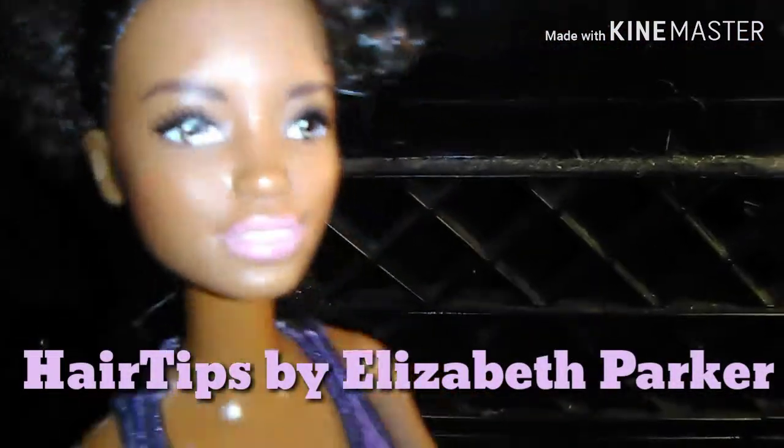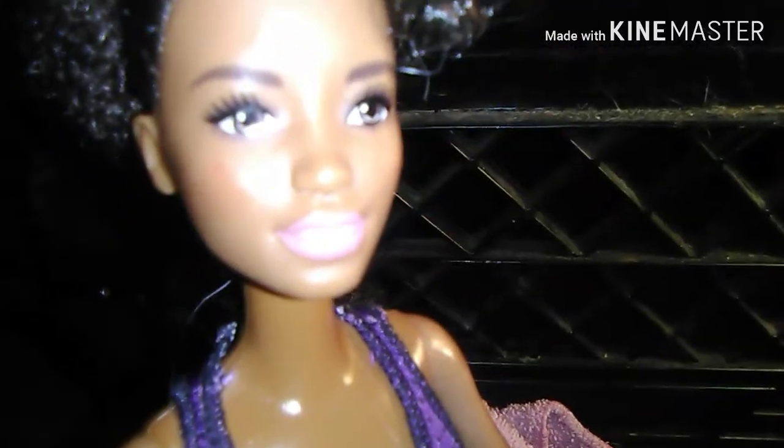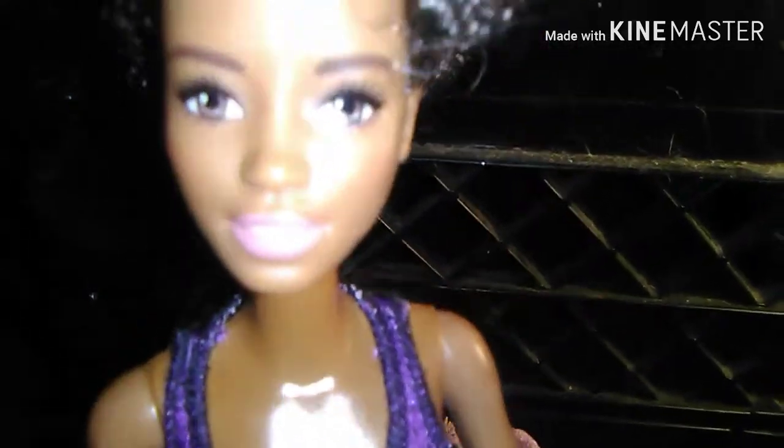I'm so excited to be doing this right now. I'm going to be doing my big sister's hair for the first time. What I'm going to be doing is putting her hair in a high ponytail with buff hair — like you see mine right now. I don't know if you call it buff hair, but that's what I'm doing. I'm going to be recording my steps and tips of what you should do if you have hair like us.